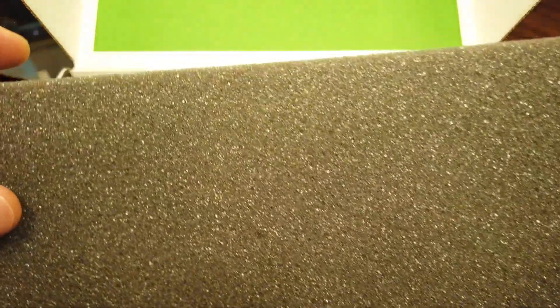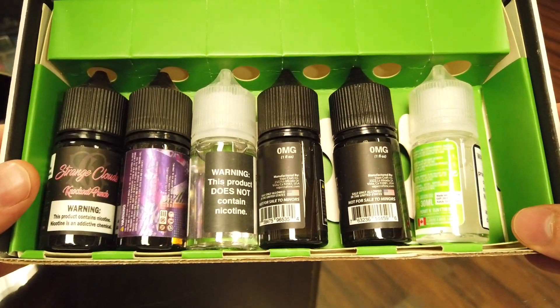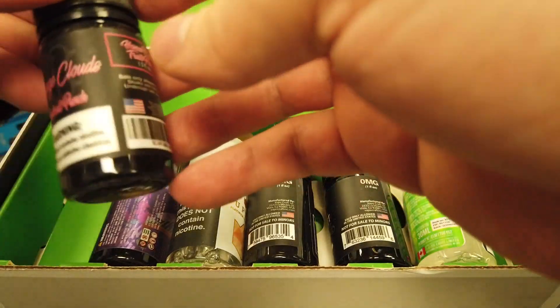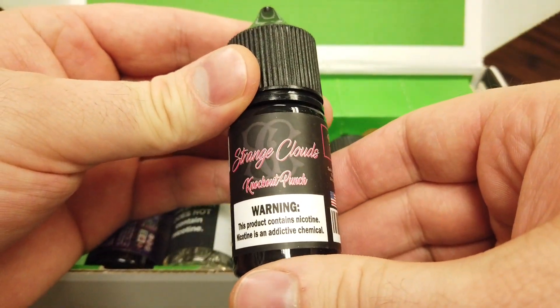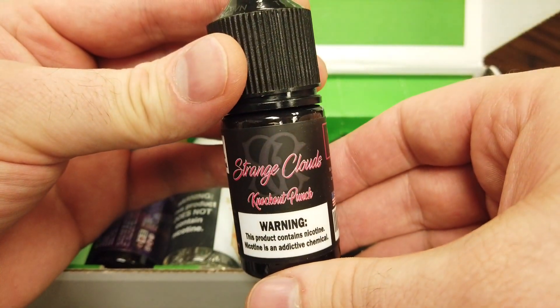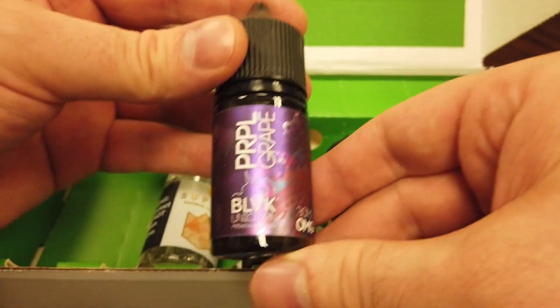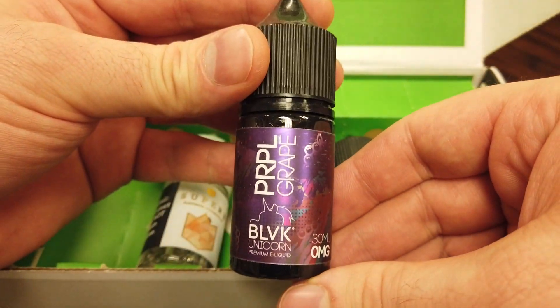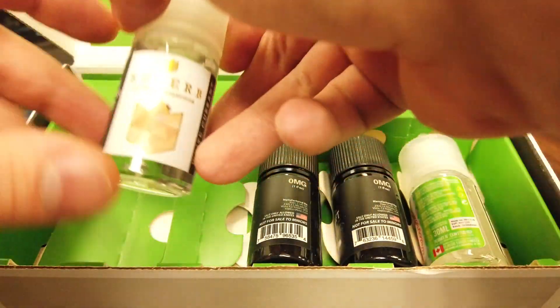Let's go ahead and remove the foam. Alright, there's our juice, or at least some of our juice for this month. We've got Strange Clouds Knockout Punch — that sounds good. We've got Black Unicorn, this is Purple Grape — a grape flavor. I haven't had a grape flavor in a long time so maybe I'll try that one out.